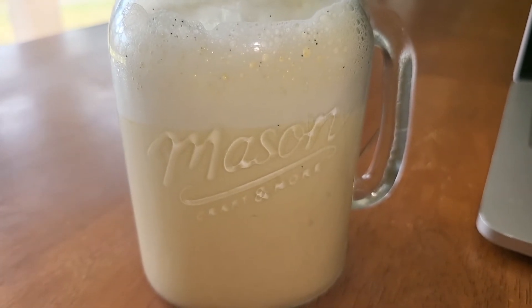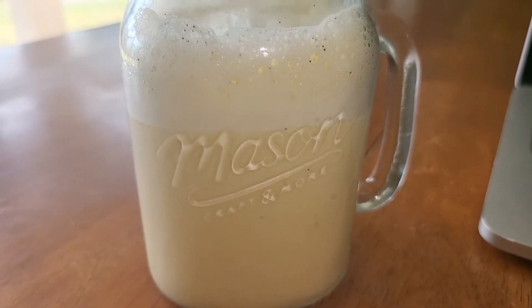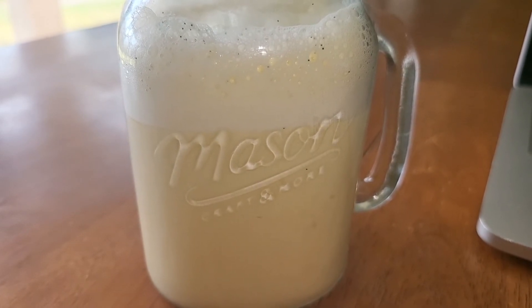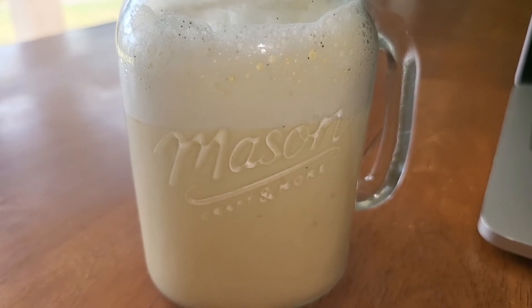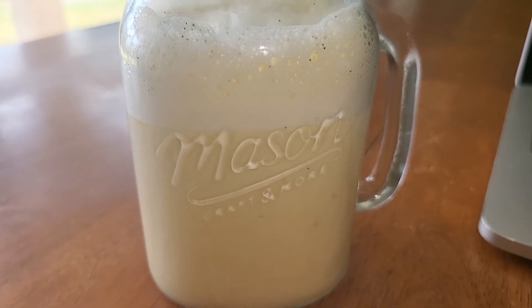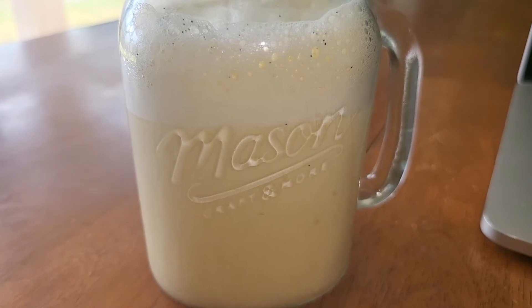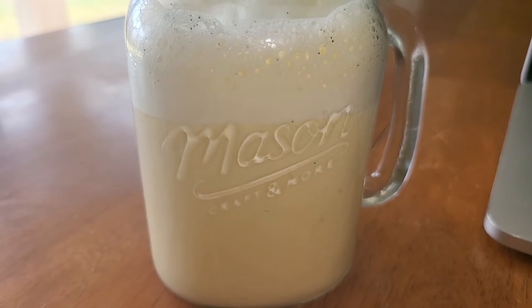She made this to basically have a warm drink after her meals to substitute for coffee. And of course, tea is literally out of the question because it's a plant. So she made this fatty latte.